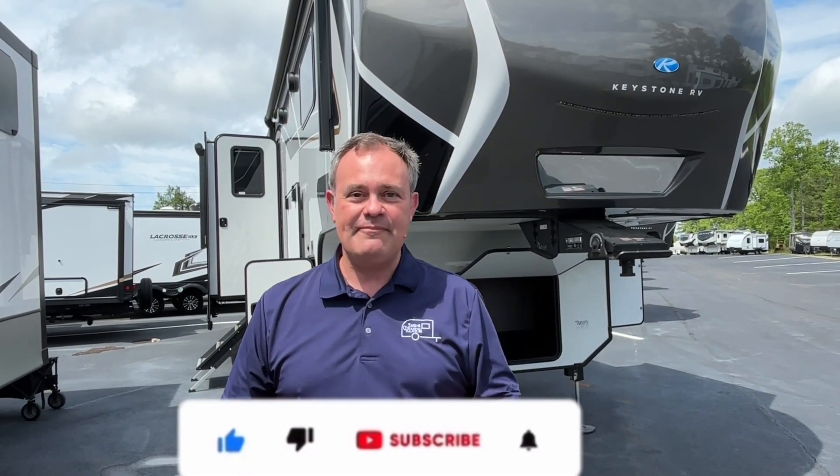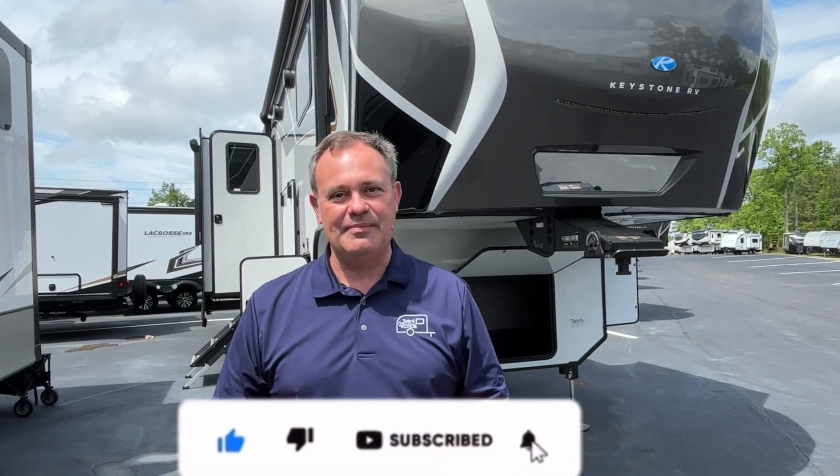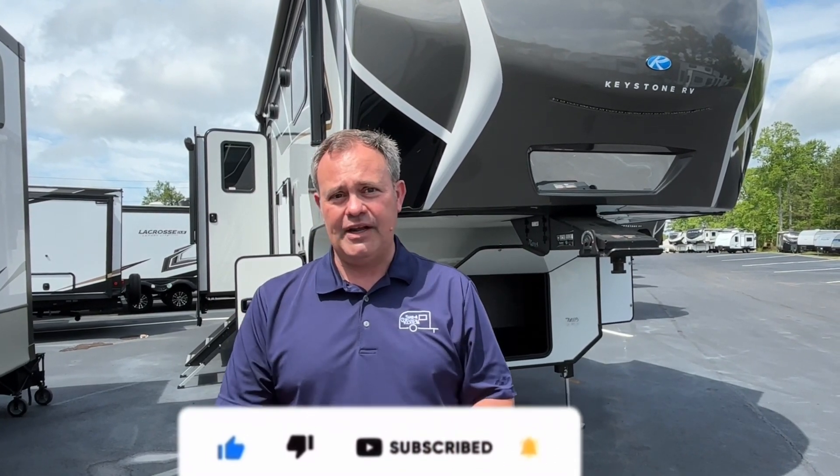Hey everybody, JNA review, and today we are at Triple H RV here in Haleyville, Alabama. If you just found our channel, go ahead and subscribe, follow along with us, and give us that thumbs up. Today we've got a good one — we're going to be looking at a 2024 Keystone Alpine Avalanche Edition, model number 390DS.